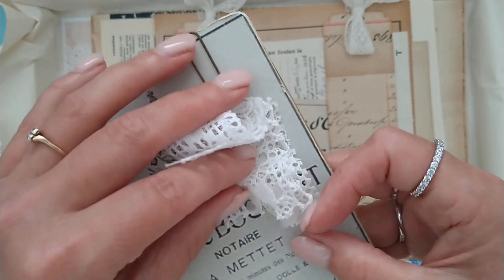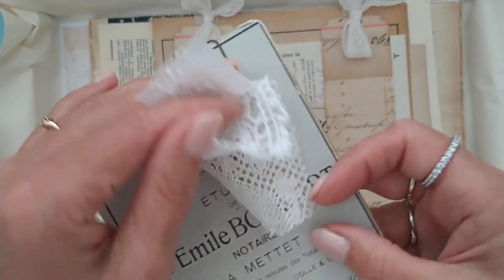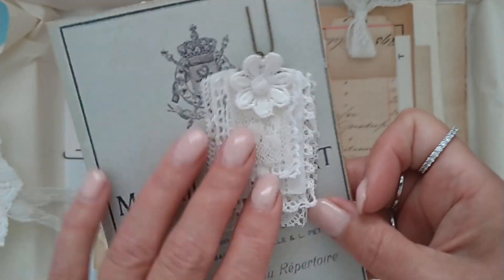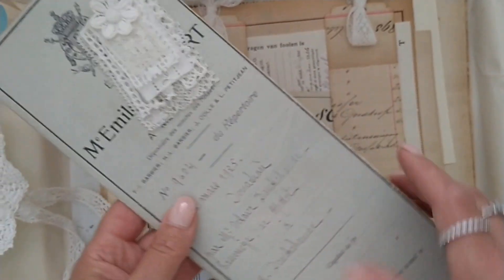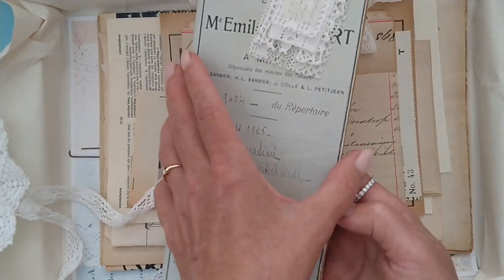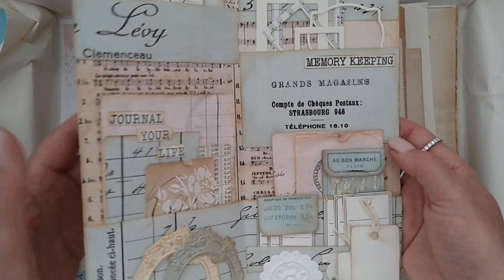I love creating these and I am always very inspired by Angie Banner and Susie Hines. For now I am using the cover to be an embellishment holder.